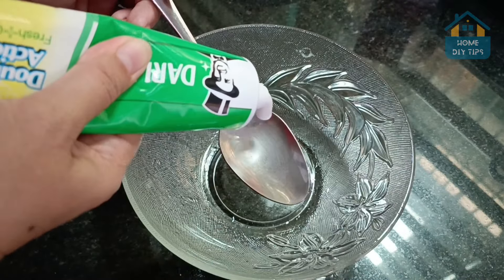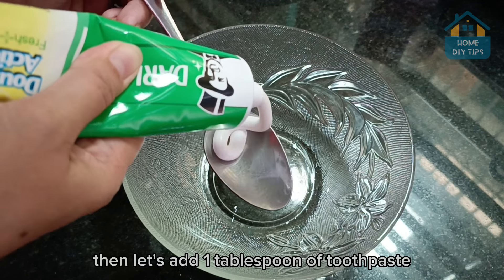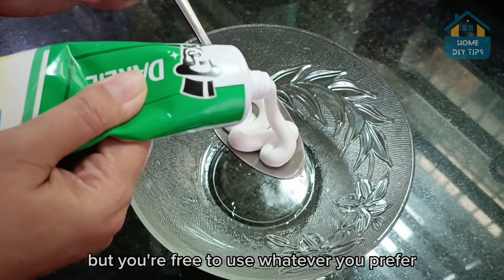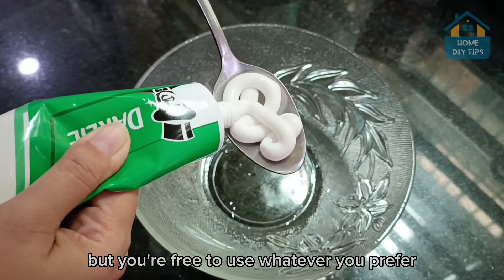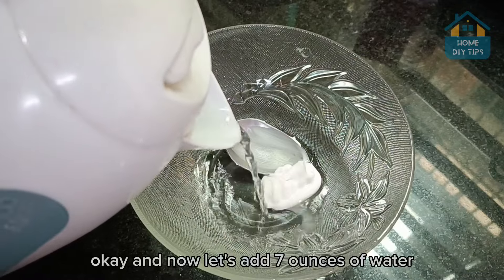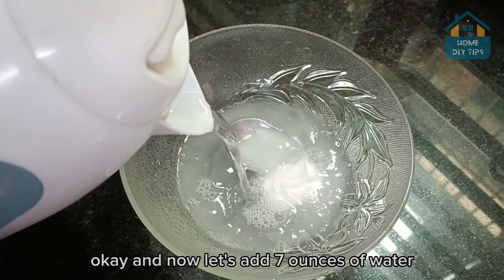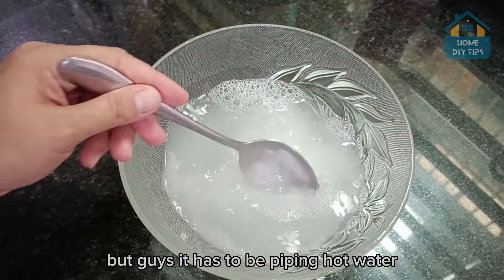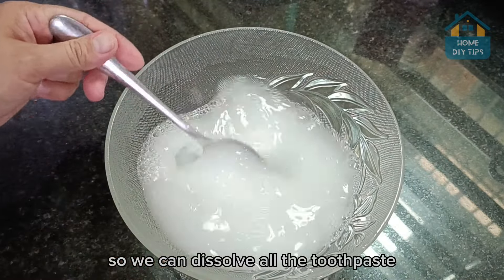First, take a container, then let's add one tablespoon of toothpaste. I'm using this brand right here, but you're free to use whatever you prefer, so just go ahead and add it to the container. Now let's add 7 ounces of water, but it has to be piping hot water so we can dissolve all the toothpaste.